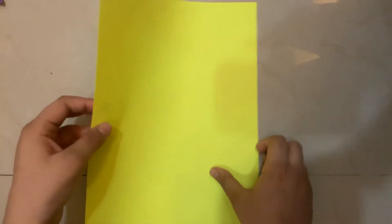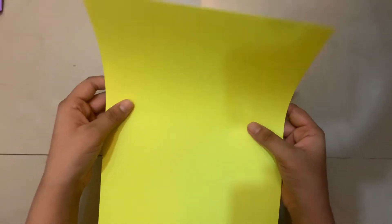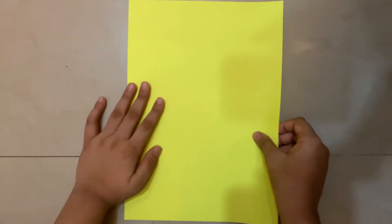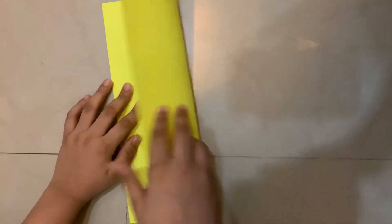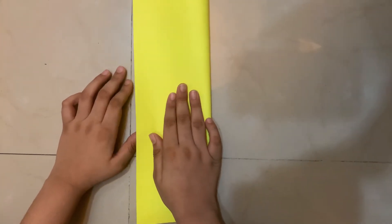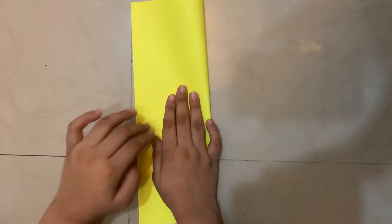Let's make it. I have an 8.5 by 11 sheet of paper, but you can also make it with an A4 sheet of paper. First, we're going to fold the paper in half — symmetry is very important.